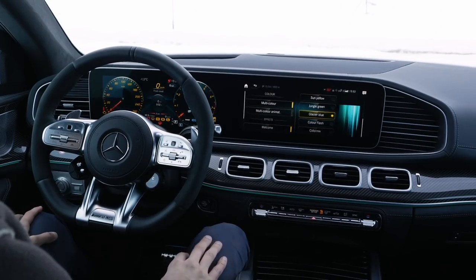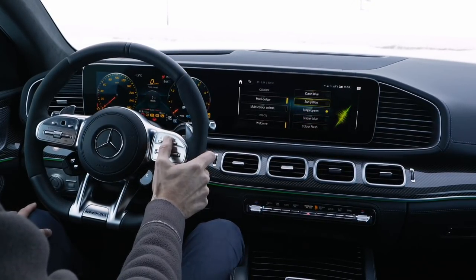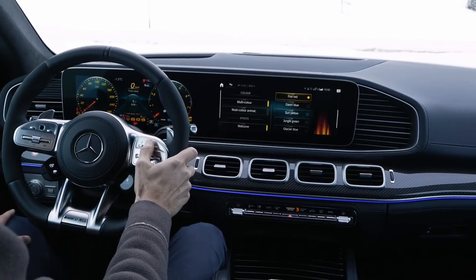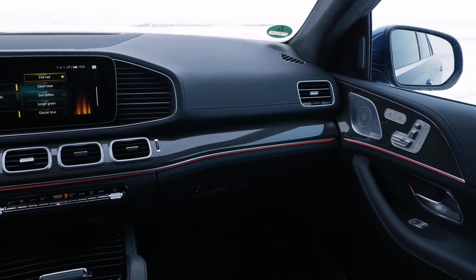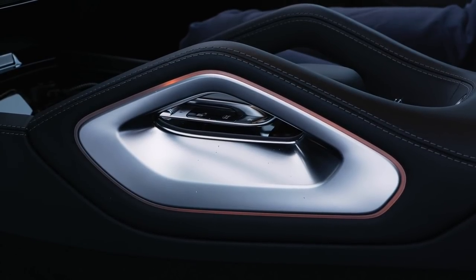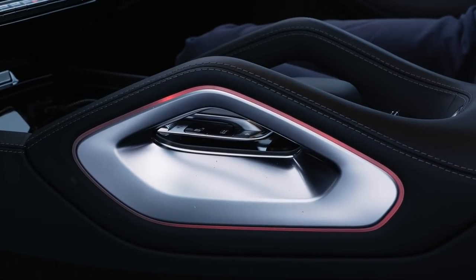Now the interior — let's start with a fancy thing. The integration of the ambient light is one of the coolest here in the GLE and the GLE Coupe, and you can also change the colors. It's not only at the top: other parts of the interior, including inside of the doors and at the handles in the lower middle console, are also lit. We can show that later. Pretty cool — I'll definitely stick with one of the blue tones.